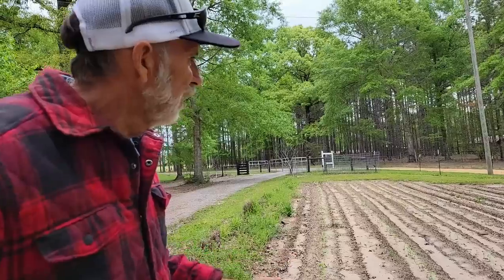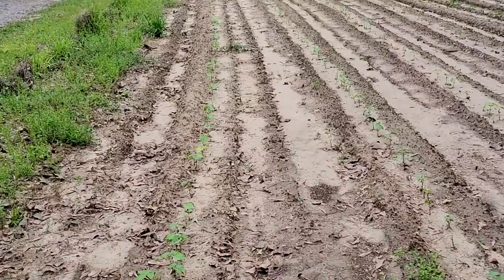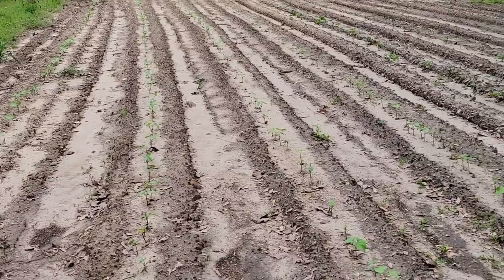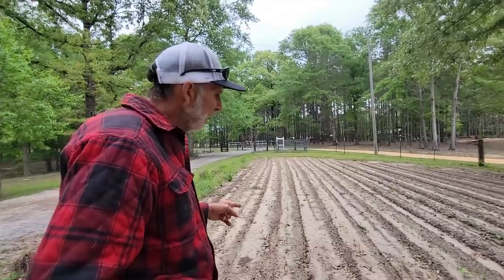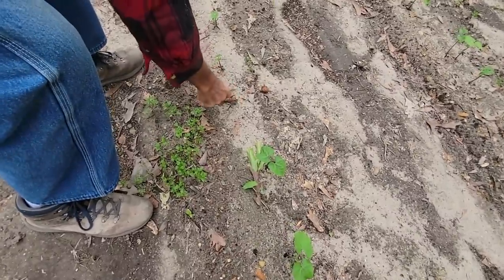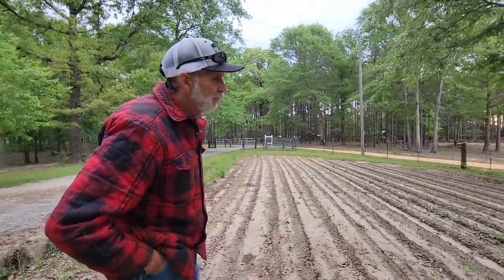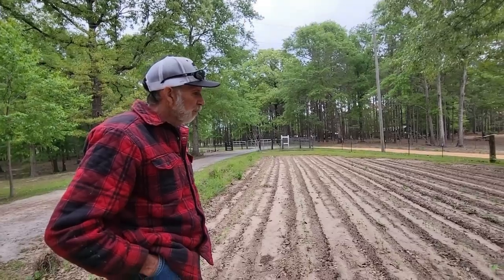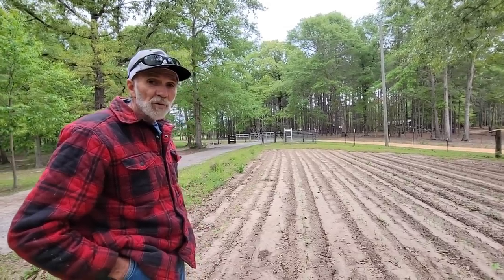This is our Cherokee yellow wax beans and I'd say I probably have a hundred percent stand on it now. The first time we planted, a hard freeze came and the ground was damp and wet — they just didn't do good. I came back and replanted by hand again and now I have almost a hundred percent stand, with some just now popping through right here. Beans and peas we always direct sow — we've had better results just direct sowing straight into the soil.